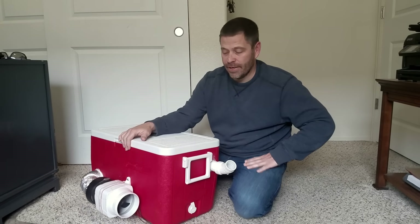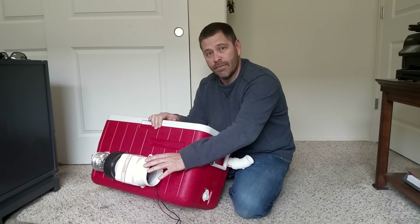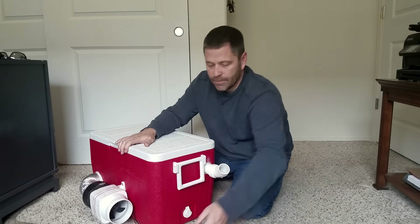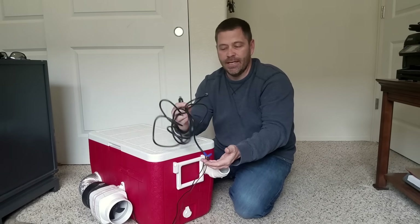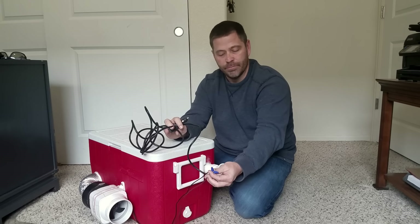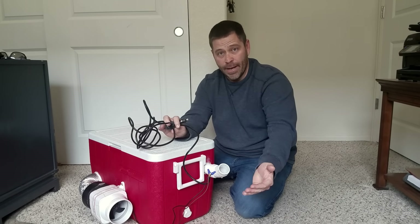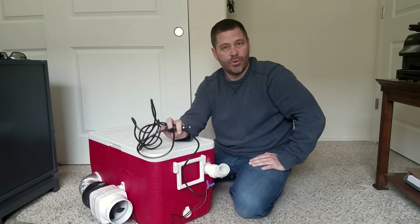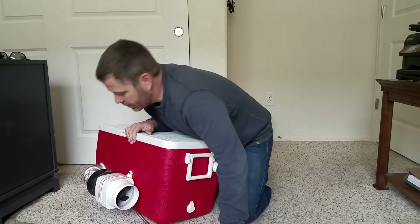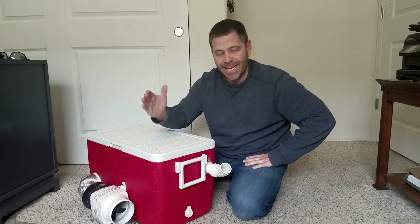In my opinion this is the best design out there, and I'm going to show you some of the things I did to make it the best. First, it's got a very powerful fan — this fan is rated at 270 CFM, so it will move a lot of air, which is very different from a lot of the others out there. I've got it set up to run off my cigarette lighter, but you can also hook it up straight to a 12-volt battery, run it off solar panels — however you want. As long as you can get 12 volts you can make it work.